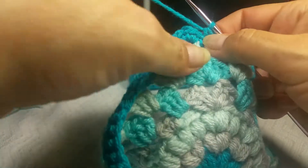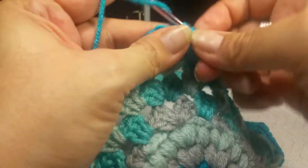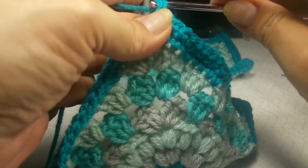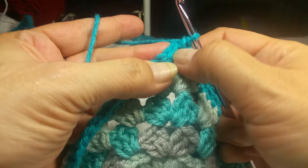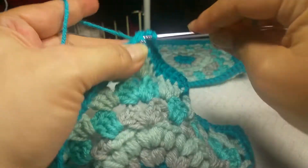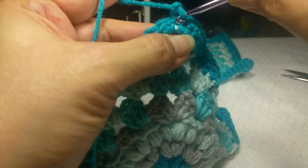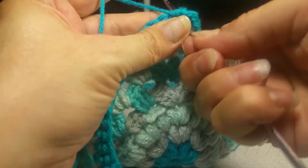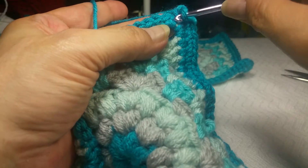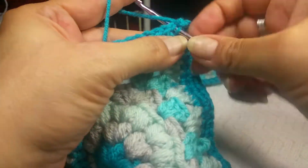Now here's where our corner starts — this is the first stitch in the corner, the second stitch in the corner, and here's our chain one space. We are going to go into that chain one space and put a single crochet, a chain one, and a single crochet, all in that one chain one space. Then we're going to go down the next side and keep single crocheting across.